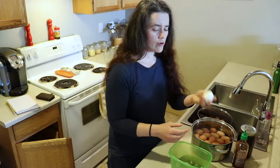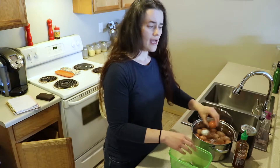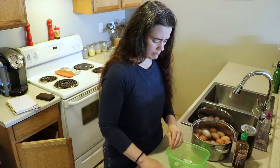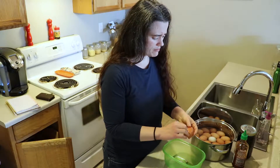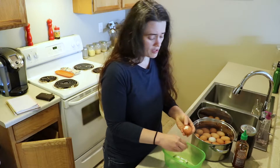I think with most of these you want to be careful when you're peeling them, because you don't want the egg yolk to be exposed. It somehow contaminates it or something — I'm not sure exactly, but you just gotta be careful.